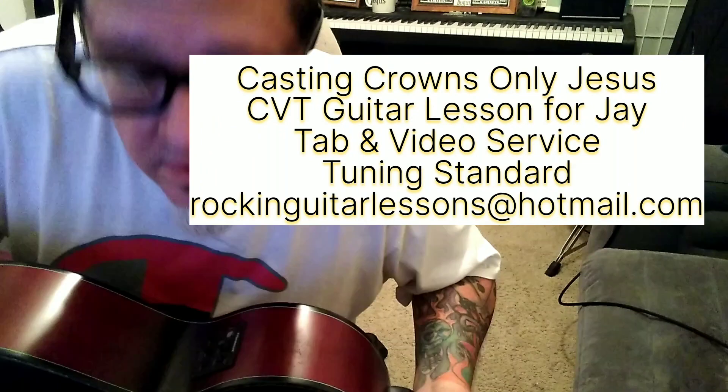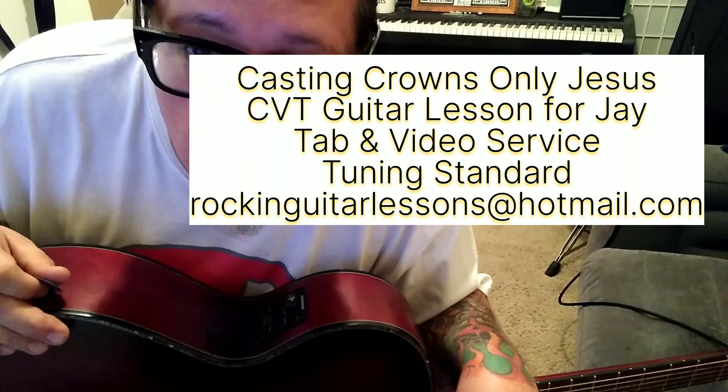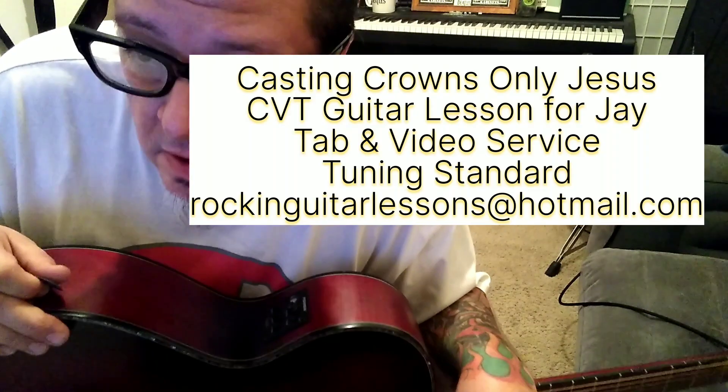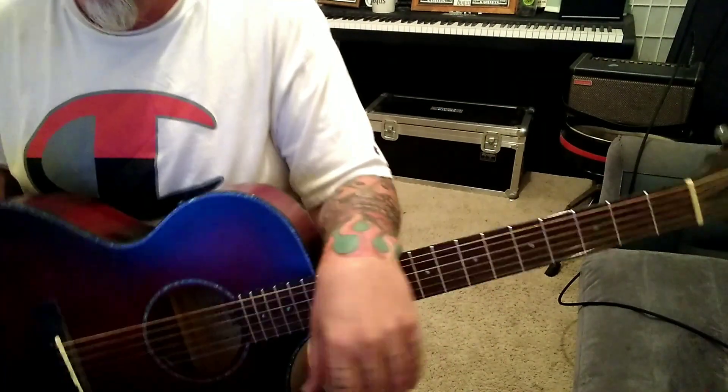Only Jesus by Casting Crowns. This is an acoustic guitar lesson for Jay. What a great song — it's anointed, it's a really, really good tune. Loving it. Let's jump in.